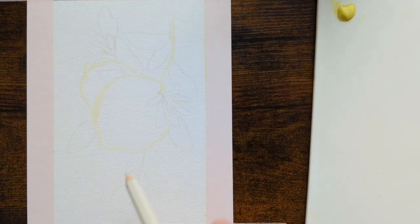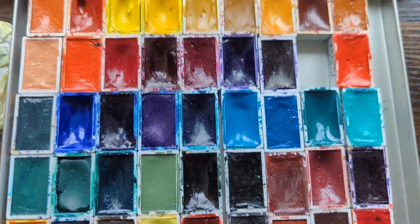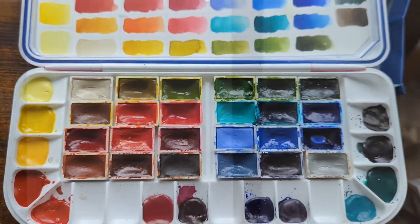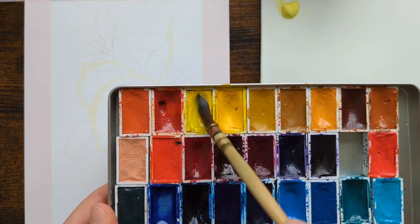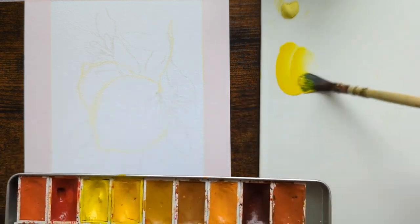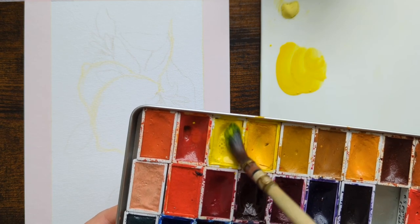I was looking for ways to make granulating yellows effective in a painting and came up with some interesting mixes that I used to shade these lemons. Now that the sketch is done I moved on to the painting — in total the whole process took me less than an hour. I think it took me one episode of The Witcher to do this painting.